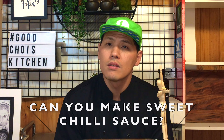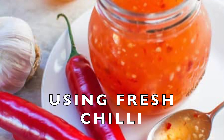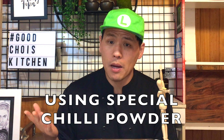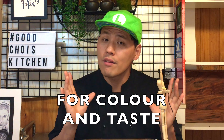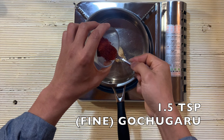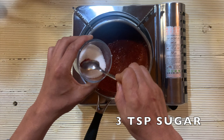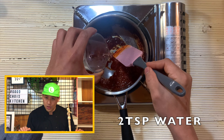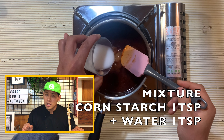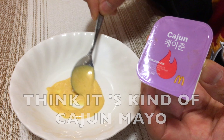Now let's make the sweet chili sauce. The McDonald's version is a bit different from the original recipe — the original uses chopped fresh chili, but this one looks like a syrup. So I'll use special chili powder — Korean gochugaru — and for color and taste, a little bit of ketchup. In a small pan, put minced garlic and fine gochugaru and cook for a while. Once the garlic is cooked briefly, add vinegar, sugar, ketchup, water, and corn syrup. Stir until the sugar is dissolved, then add the cornstarch mixture and mix well. Set aside to cool.